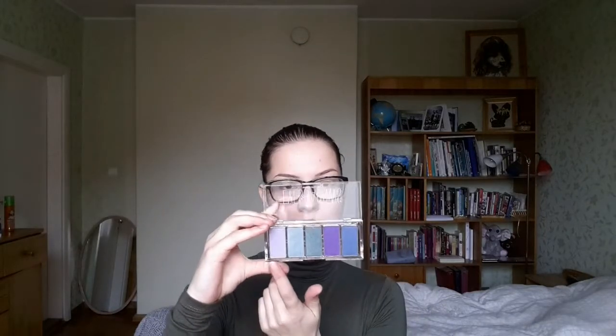I just love the colors — cool colors for me. I like playing with blues and greens and I don't have anything quite like this. You get five shadows. This is the first time I'm opening it up, and the colors are: lilac, turquoise, green, purple, and blue.